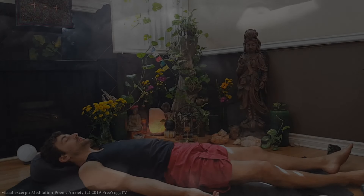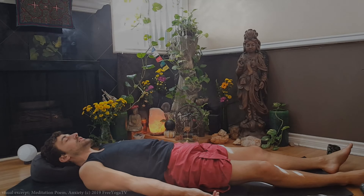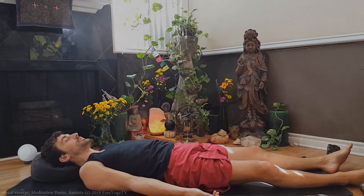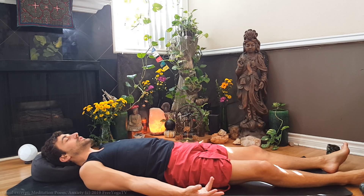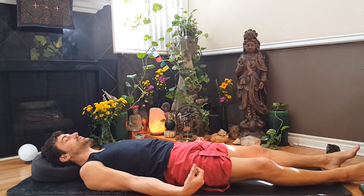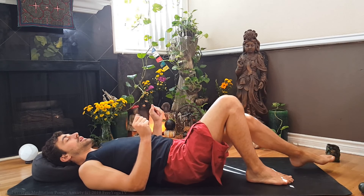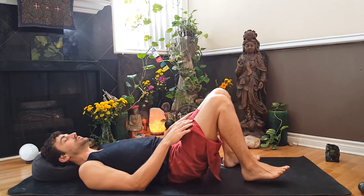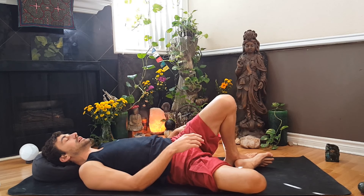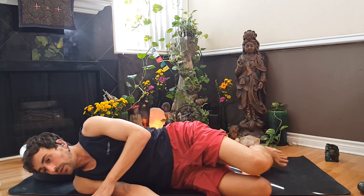Slowly, gently find your way back into your body. You can decide to stay right here melting down into your mat, or if you would like, start to activate through your fingers and toes, wrists and ankles, elbows, knees, shoulders, hips. Start to find your way back to a comfortable seated position, or just continue melting down into your mat. Taking a few deep breaths, allowing yourself a little bit of ease.